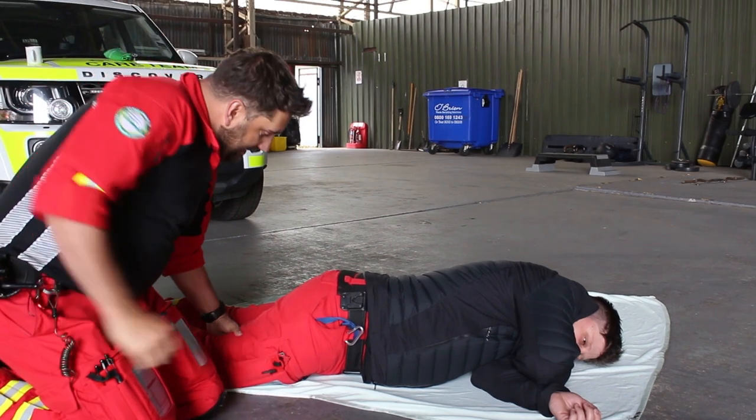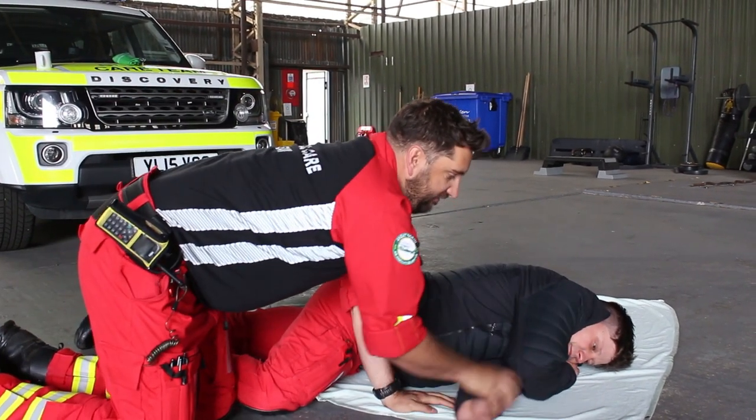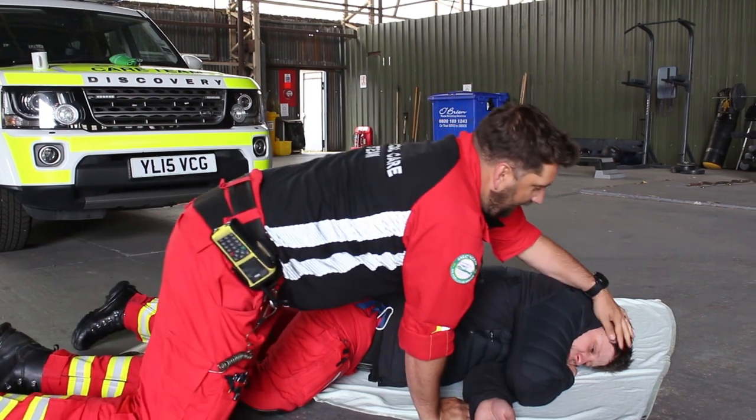Then the final thing is to bring that leg up and bring that arm out of the way so it's not getting trapped, and the airway is nice and clear.